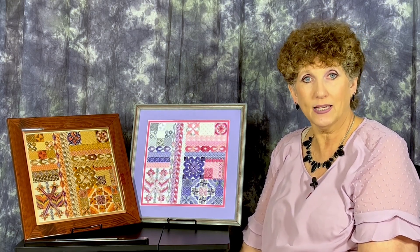The printed instructions are enhanced with several video stitch demonstrations, which can be viewed at any time as many times as needed. We'll also have eight weeks of zoom sessions to allow for questions, additional demonstrations, and contact with other students and me as the teacher. The zoom sessions will be recorded and added to the playlist of videos so they can also be reviewed later as many times as needed.